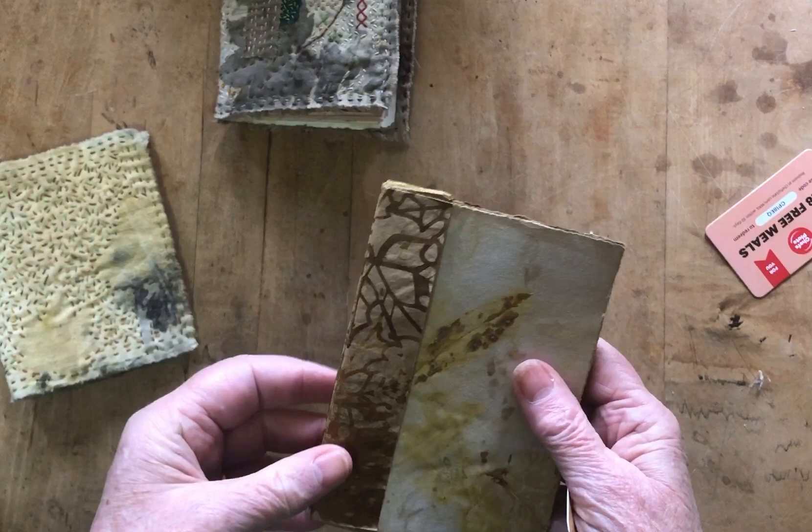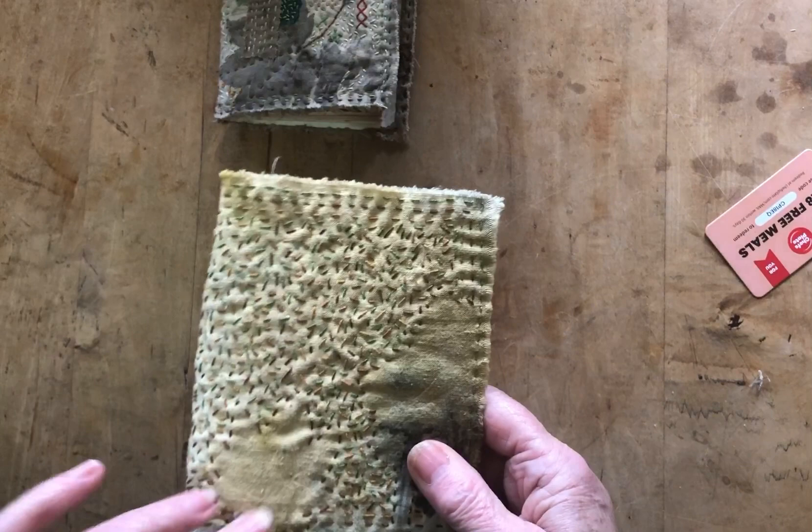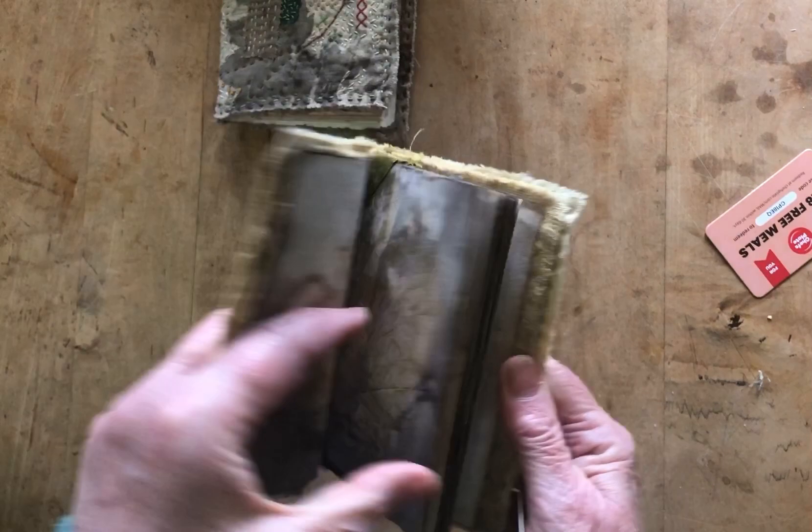You just tuck these papers in under the little triangles, and this one is all eco printed paper — watercolor paper maybe, actually I'm not sure exactly what kind of paper it is. And this last one was an eco printed fabric cover. Just did a little bit of embroidery on it, and again it's the crown binding with eco printed paper inside.